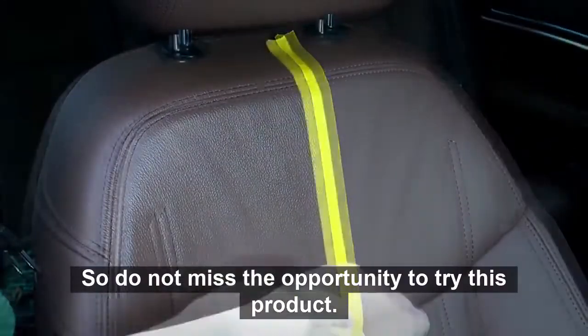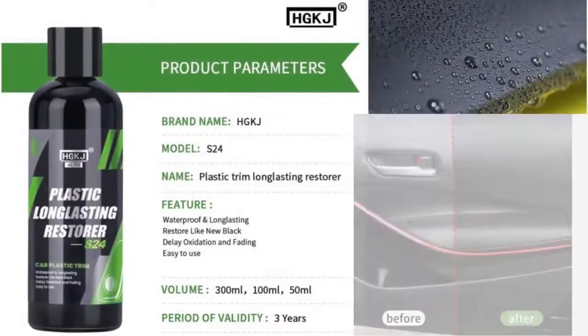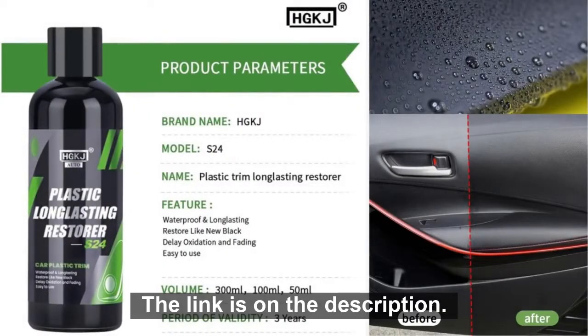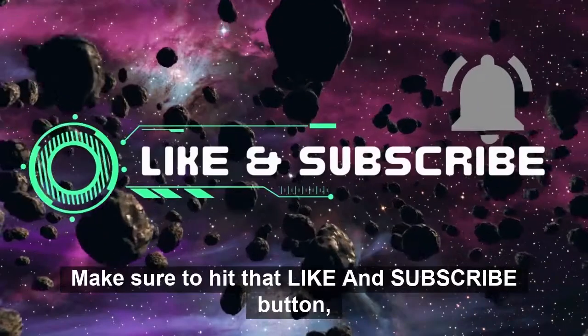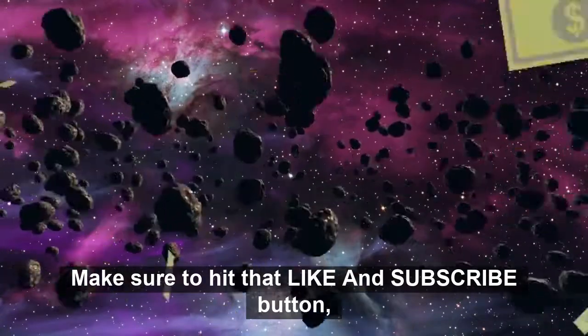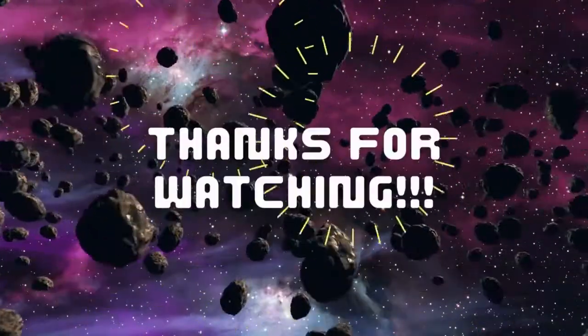So, do not miss the opportunity to try this product. You will definitely love it! The link is on the description. If you enjoy dropshipping and money-saving products, make sure to hit that like and subscribe button so you can be notified whenever we release new videos. Thanks for watching!